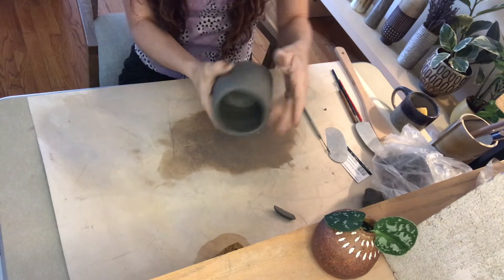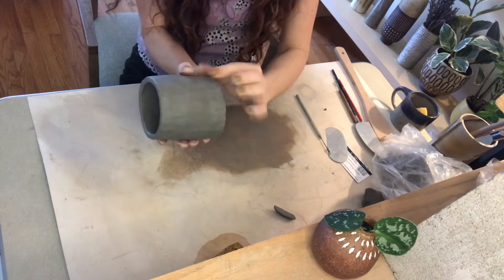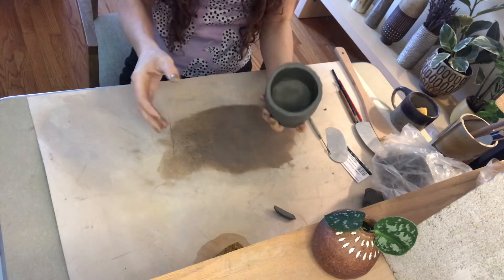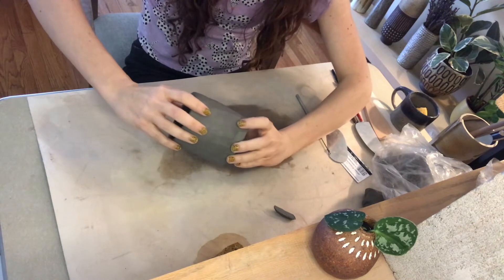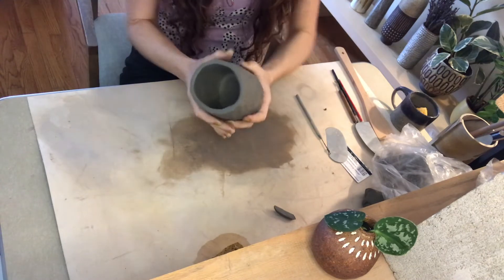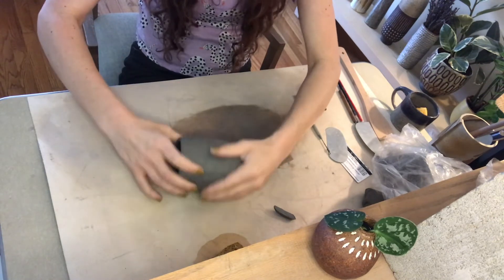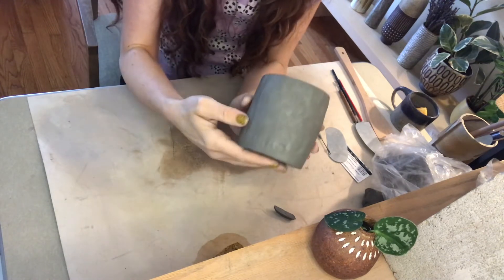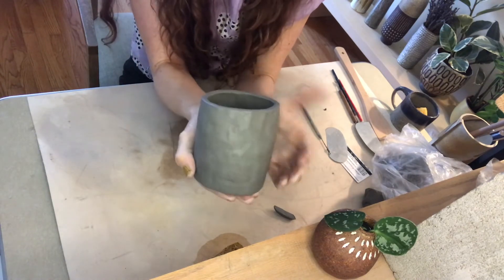I smoothed it all the way around and it's not looking as good as it could, but now we'll start to deal with that. You can go in with a rib or your finger and smooth it — you have a little ridge of extra clay you can cut away. The first thing I do is set the base a little lower on the table, tilt it slightly, and roll it. I'm putting gentle pressure because this is very wet and squishy — I don't want to completely smush it, but I just roll it on the table.